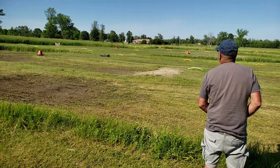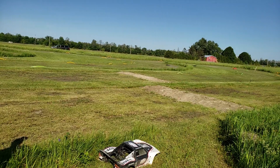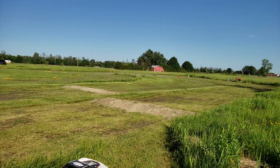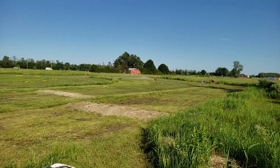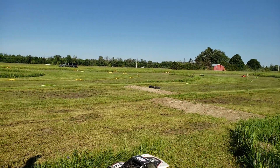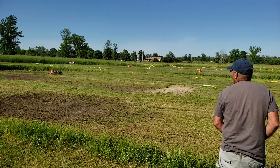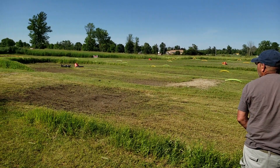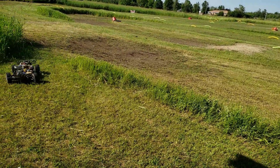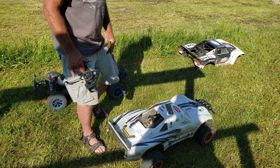Oh, there you're going through it. Go straight. Yeah, four-wheel drive. Put the body on.